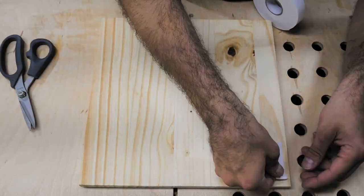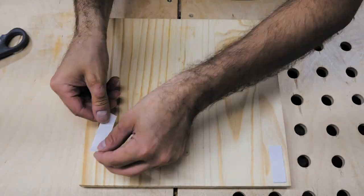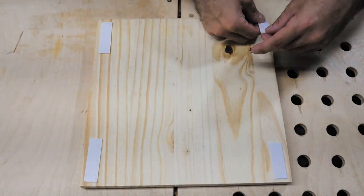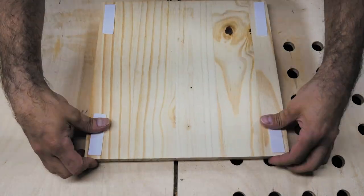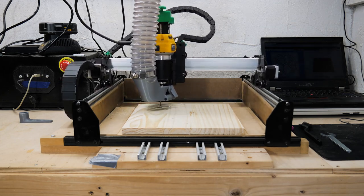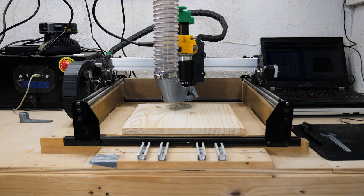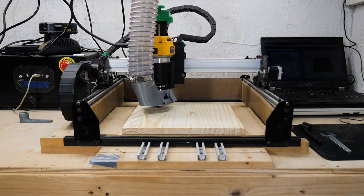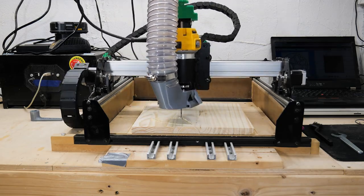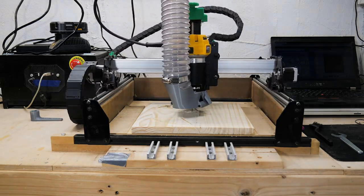I'm a big fan of using double-sided mounting tape to secure my work pieces on my CNC machine. I think it works very well, though in this case I would definitely recommend using more than a few pieces like this. The tape held just fine, but the pressure of the end mill caused the piece of wood to bow in the middle, and that could have been avoided by just adding a few more pieces of tape towards the center.